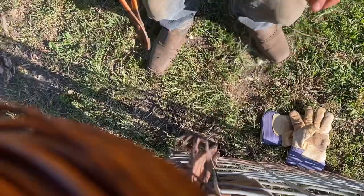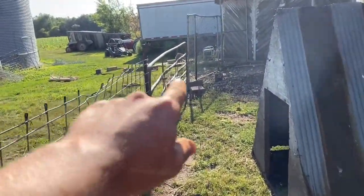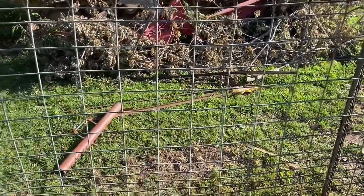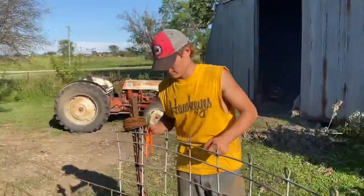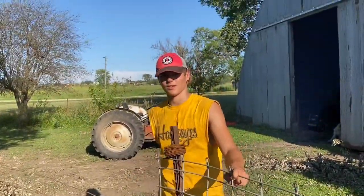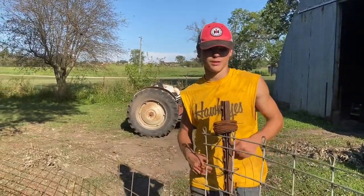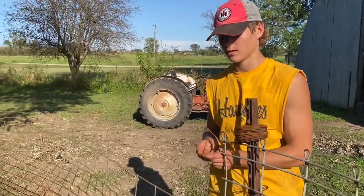This is where we're at by the way — we've got the cattle panel in there, and then we've got the tallest hog panel we have. You can see the height comparison next to Jared — four foot and then three foot. We'll probably have to stack one or two of these high, but we'll just see because the chickens know where their house is, so they might just be able to get out and then come back in before dark.